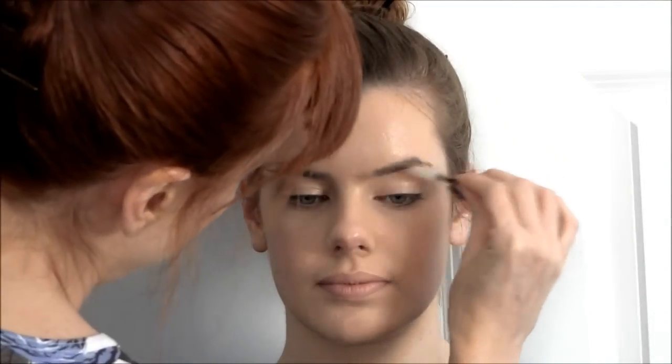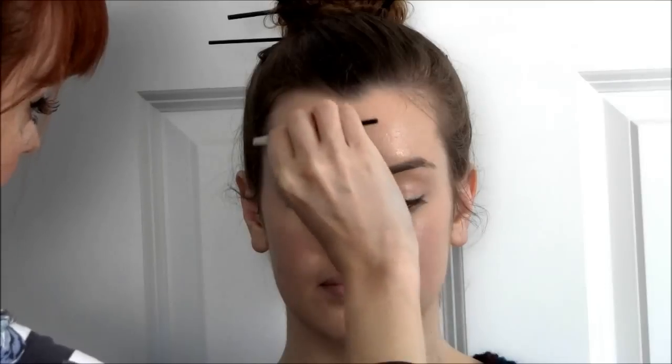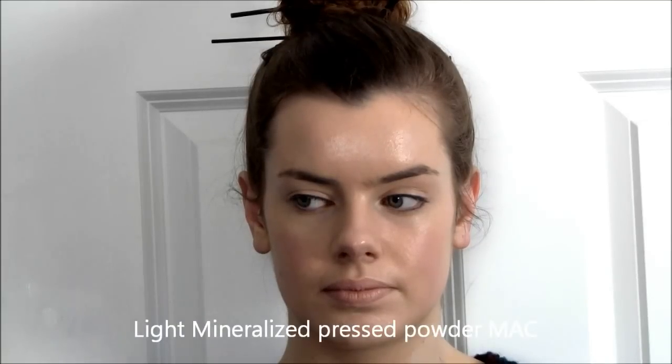I'm actually not going to put anything into the eyebrows at all for this look, but I am going to groom them ever so slightly with just a clear, clean spoolie wand. I'm also going to put on a little bit of our light mineral eyes just in the T-panel to reduce shine.